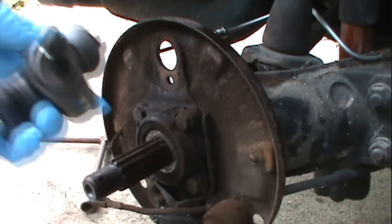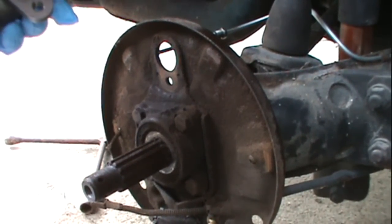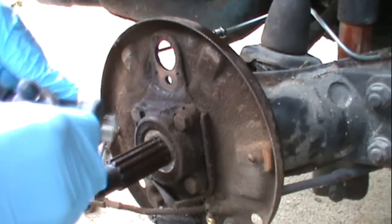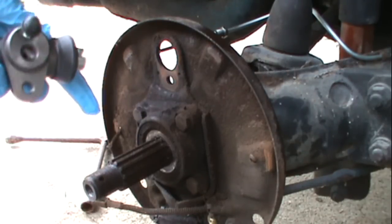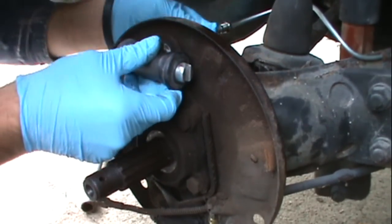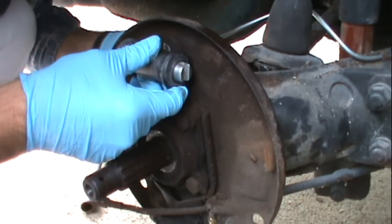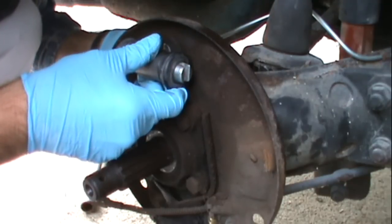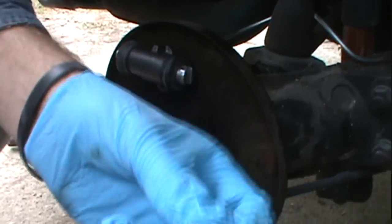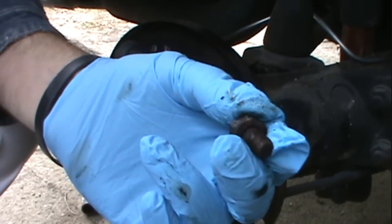Once you have the wheel cylinder out, here's the new one and here's the old one — you just want to compare them and make sure they look the same. I put the brake line on first. That little plug, you need to take that out — it comes with the new one. I get the brake line where it needs to go, start it by hand, then take the nut I took off the old one and put it back in there, tighten the brake line down. That's pretty much it on the wheel cylinder.